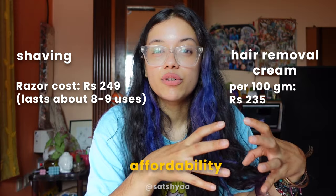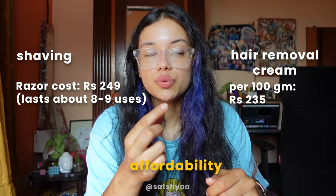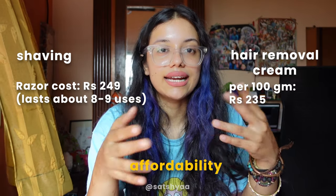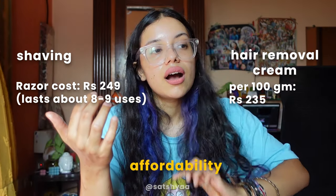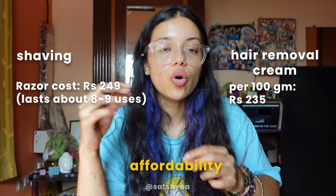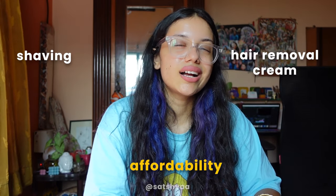Number two, affordability: shaving is more affordable because it's a one-time purchase and you just replace the cartridges as needed — you can use each cartridge eight or nine times. Hair removal cream means repeatedly buying tubes, and each tube also comes with a scraper spatula, generating a lot of packaging waste. So shaving wins on affordability too.